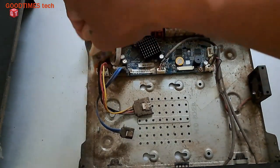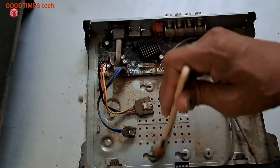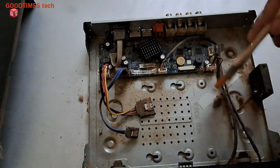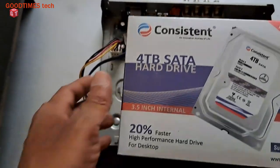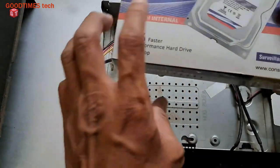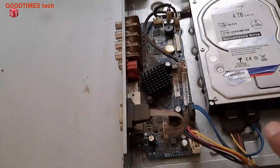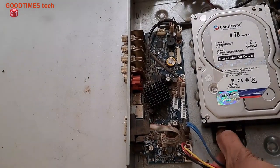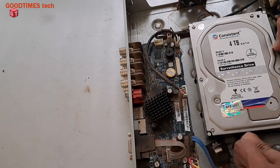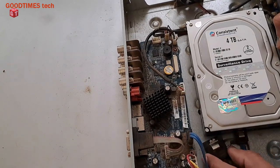There is no HDD now. If you want to replace the HDD — if your DVR already has a hard disk drive in it and you want to upgrade it from 1TB to 4TB — as shown here, this is the hard disk already inside. Just push the locks down and pull the connector. Same for the data cable as well — the bigger one is the power cable and the smaller one is the data cable.